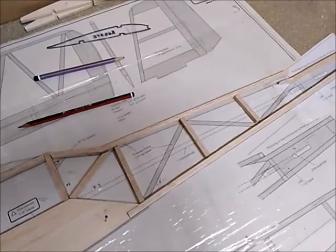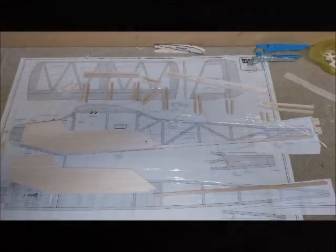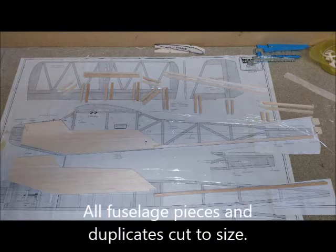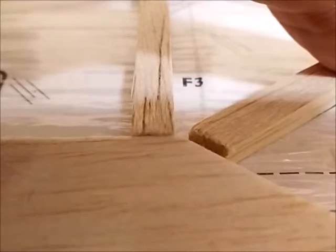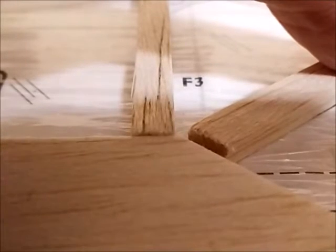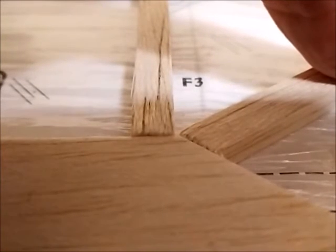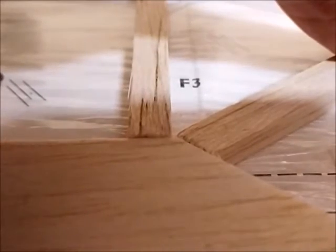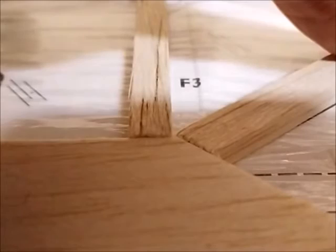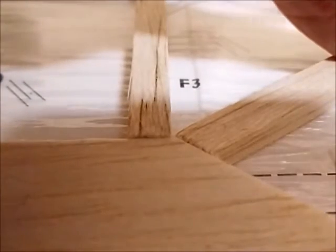To make the joints between the one-quarter-inch square balsa and the other components in the fuselage, I've started using wicking of super glue to actually hold it all together. This is quite a quick method - you simply butt joint your quarter-inch square onto either the sheet or the other quarter-inch square, then take a little bit of super glue and apply one drop.